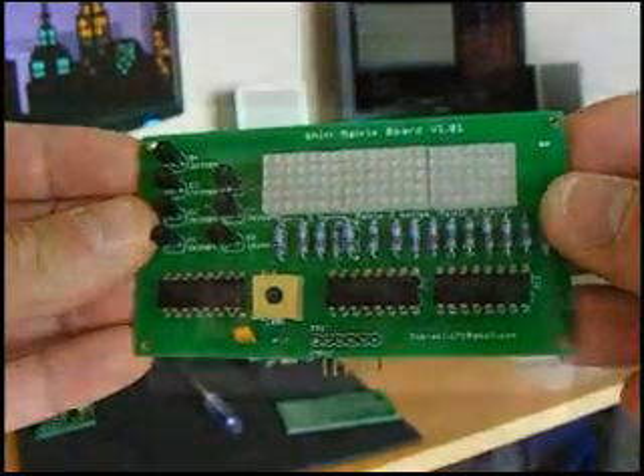Now the next part is the hardest — it's actually waiting for these things to be printed up and sent to you. I used SparkFun's Batch PCB and got my four boards within about three weeks. This is my finished board with everything soldered on.